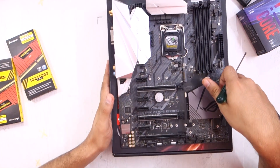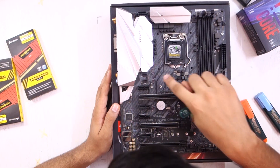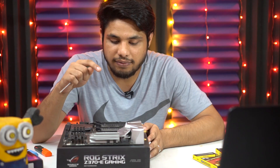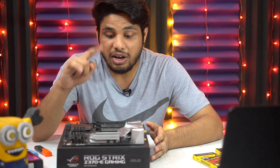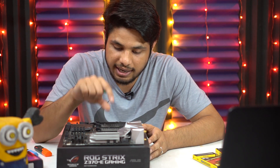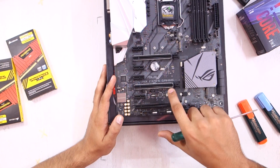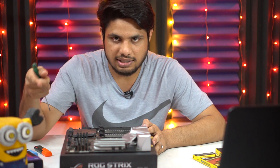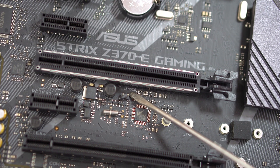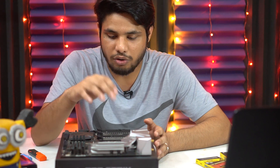Then we have a big heatsink, and the second M.2 slot we already discussed. Here we also have two more 4-pin connectors — the top one is again for case fans, and the other is the AIO pump connector. If you're using an all-in-one liquid cooler instead of an air cooler, there will be wires coming out — one for the pump — and you connect that to this AIO pump header. We also have a 2-pin thermal sensor cable connector. You can connect the thermal sensor supplied in the motherboard box to this connector and place the sensor bulb on the component inside your case whose temperature you want to monitor.